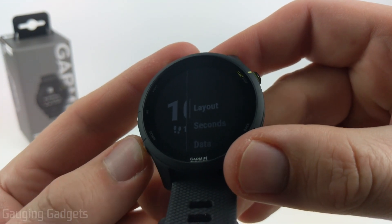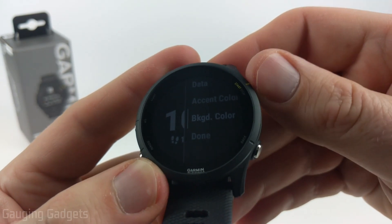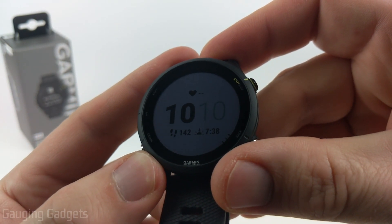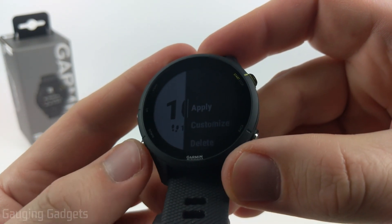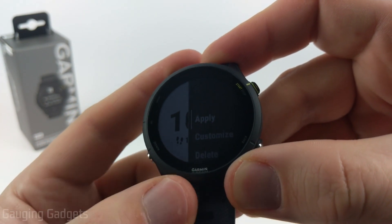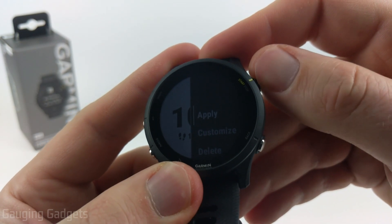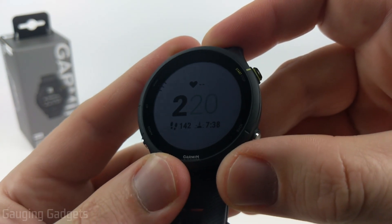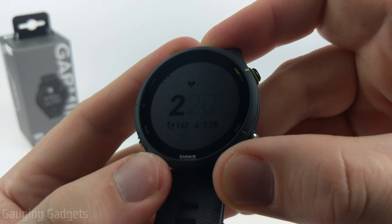Then I'll go to customize again and now we can set the background color. I like to have white — I find it much easier to read and it's brighter. Once selected, you can then choose to delete it, further customize it, or do apply. When I do that, that'll be my active watch face and you have now customized the watch face on your Garmin Forerunner 255.